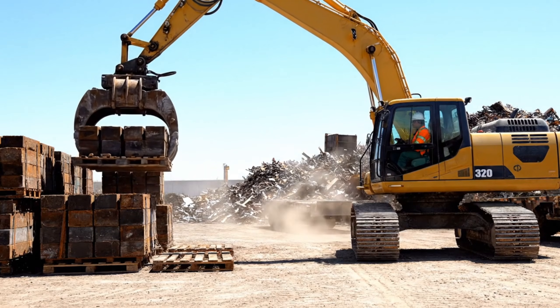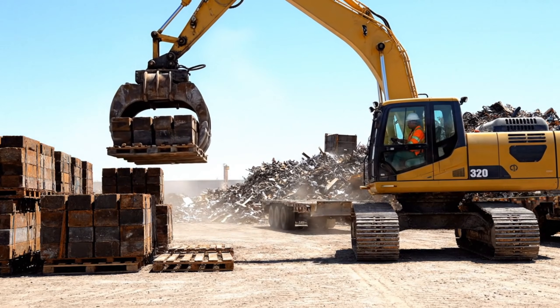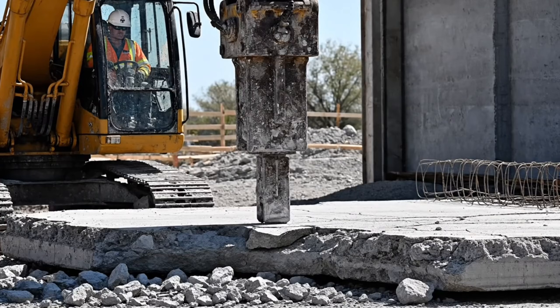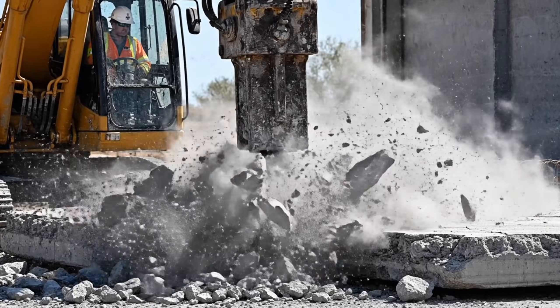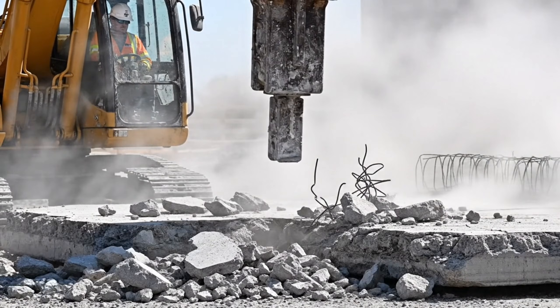Utilizing the heavy-duty grapple, the block is secured and transported to the assembly area, a crucial step in the manufacturing process. Utilizing the powerful hydraulic hammer, the team begins clearing the site, a precise and powerful display of industrial force.